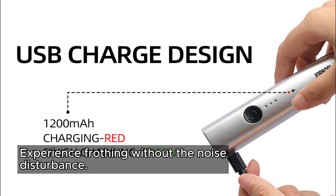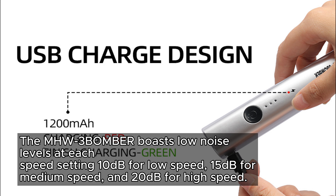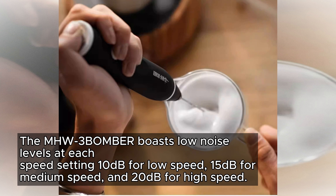Experience frothing without the noise disturbance. The MHW-3BOMBER boasts low noise levels at each speed setting: 10 decibels for low speed, 15 decibels for medium speed, and 20 decibels for high speed.